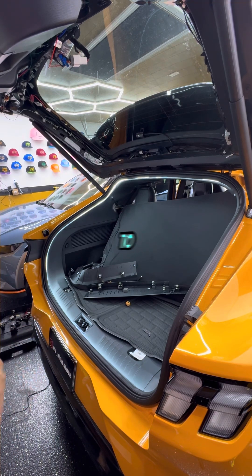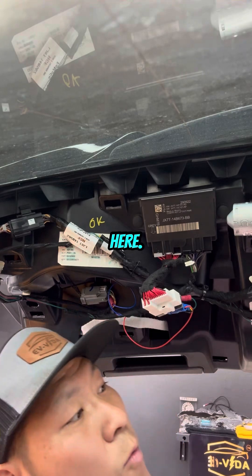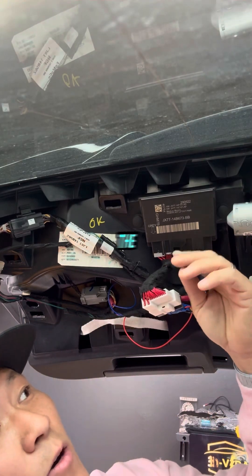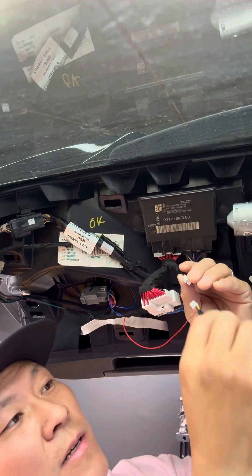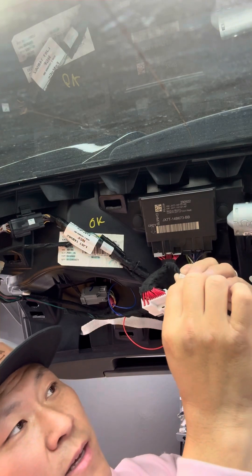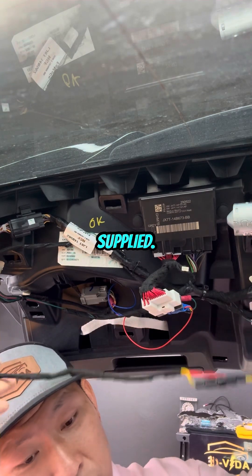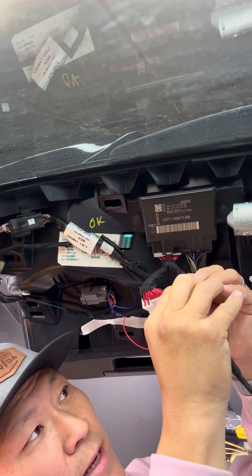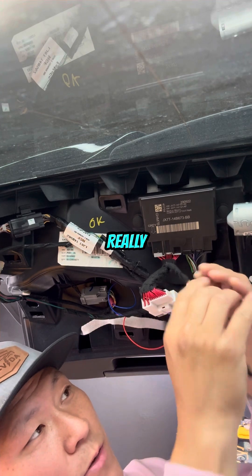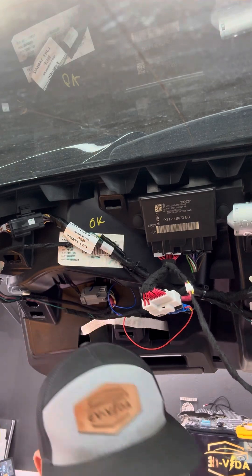Now we're going to connect the only three-pin connector that's part of our harness into the supplied connector — the only other white pin connector. Go ahead and plug it in; there's really only one directional way to connect that piece.